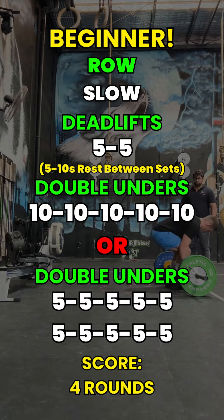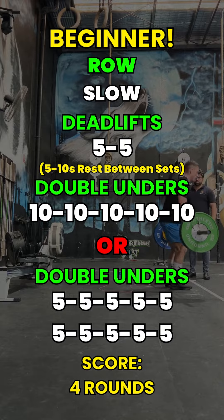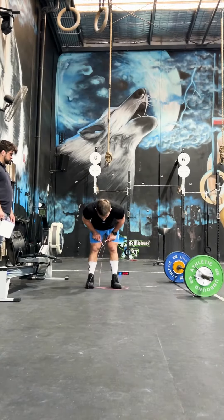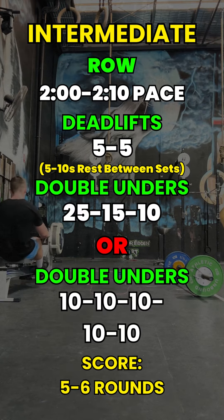For a beginner, you're aiming for roughly a round every five minutes. The strategy I would recommend: slow on the rower, five and five on the deadlifts with a five to ten second rest, five sets of ten double unders or ten sets of five.